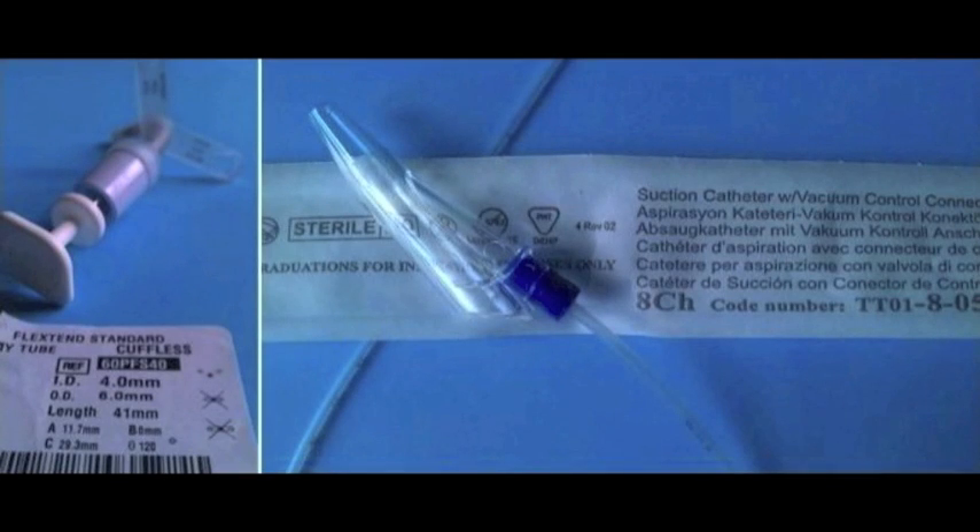The size of the suction catheter is worked out by multiplying the size of the tracheostomy tube by 2. For example, if your child has a size 4 tracheostomy tube, you should use a size 8 catheter.